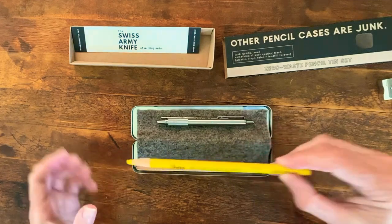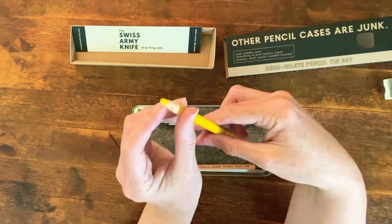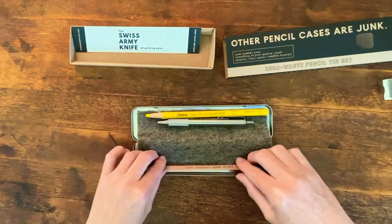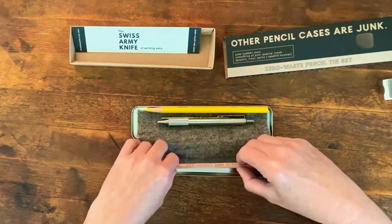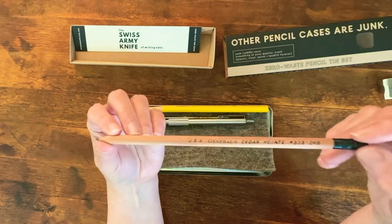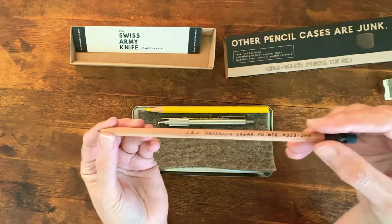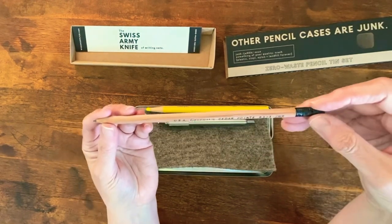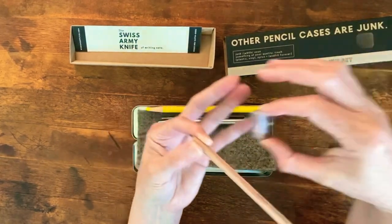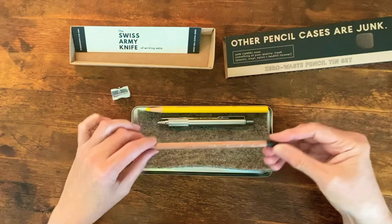Then you have a wax marker — do you remember these from the ye olde days of yore? To sharpen it, you just start peeling and peeling and peeling. No plastic there. And then this pencil, which is fun — sustainably forested incense cedar from General's Pencil Company in New Jersey, one of the last United States pencil manufacturers left. A cool thing about this is it's not coated in any plastic that, when you sharpen it, releases microplastics.